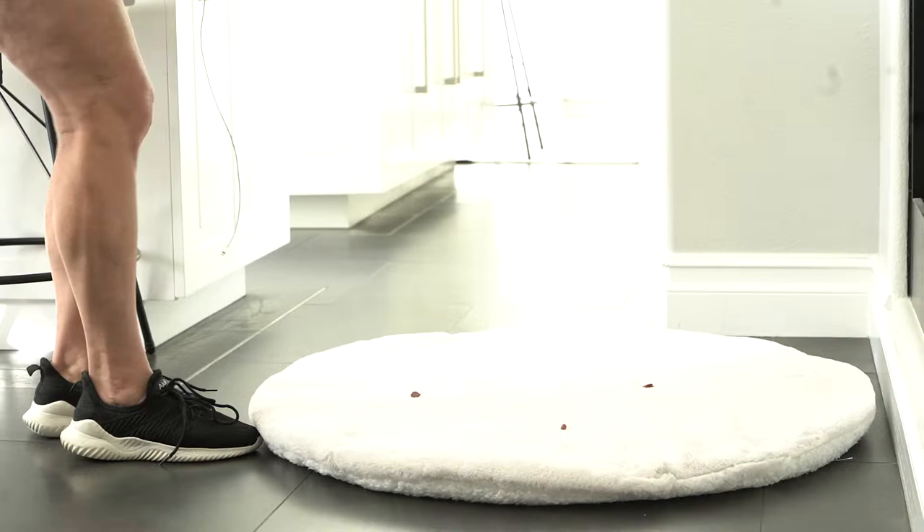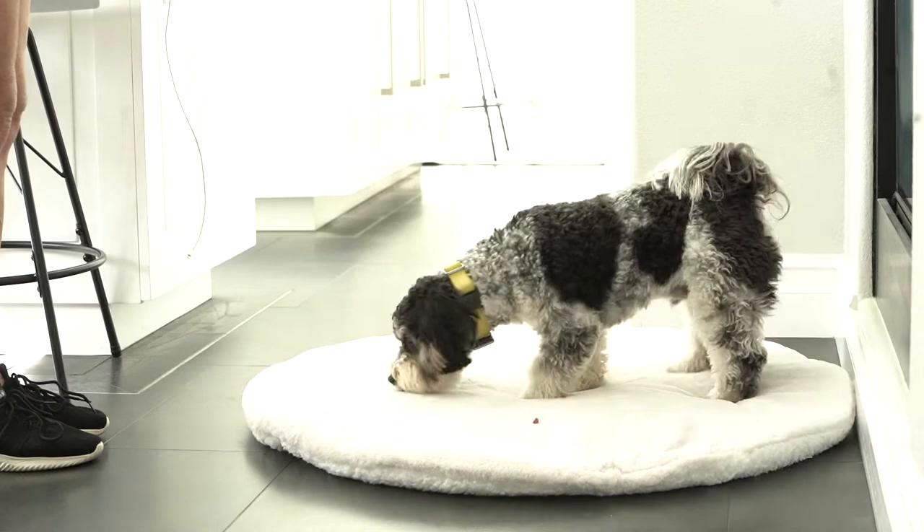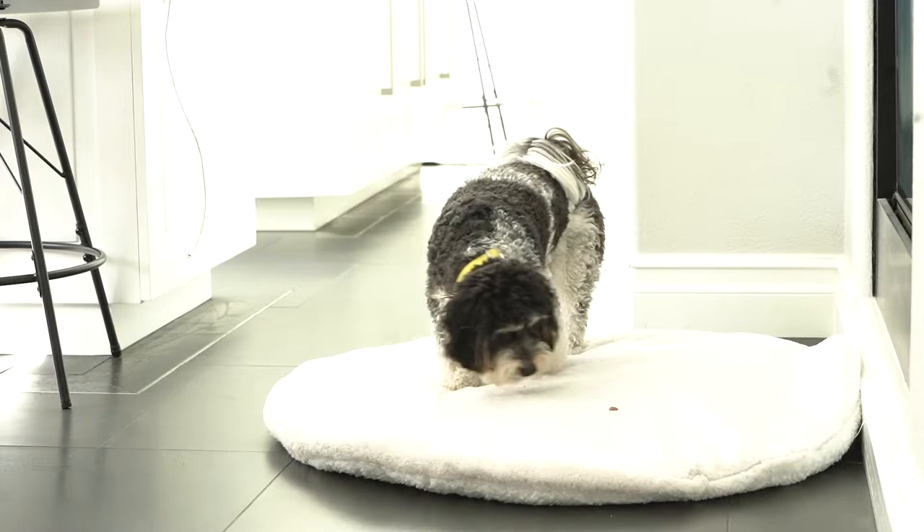Introducing a mat. When your dog is watching, lay a mat on the floor and sprinkle a few treats. Let your dog come over to check out the mat and enjoy the yummy treats. When your dog has eaten the treats, bring a treat to your dog's nose and roll the treat a short distance away to reset them.